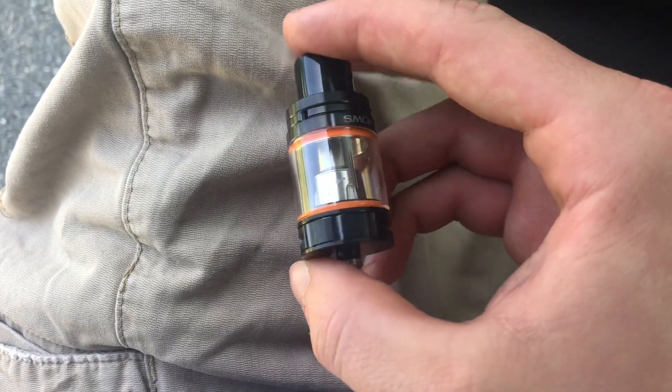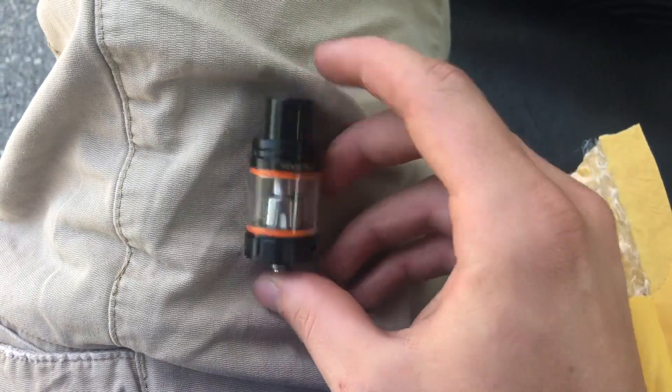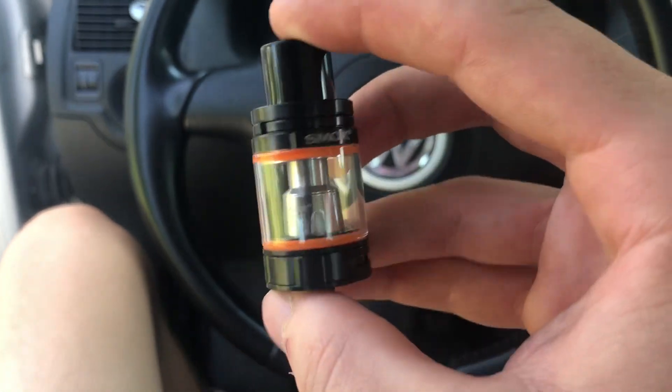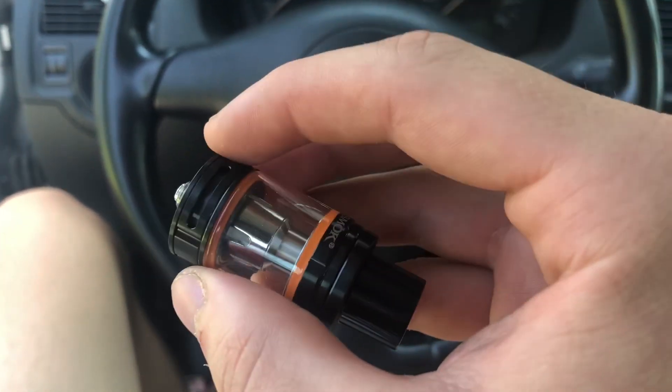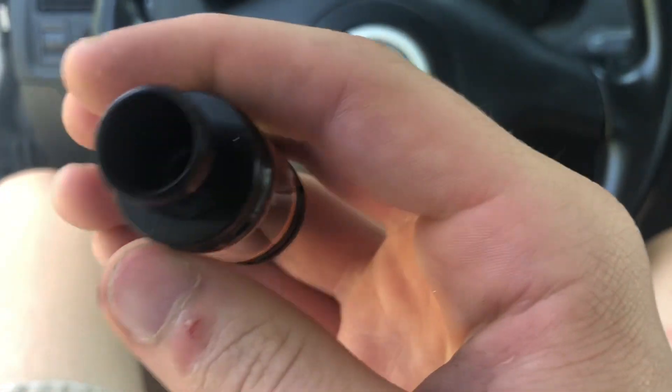Not as big as the Prince tank. If you're familiar with the Prince tank, the Prince tank has like the little bubble glass. It just doesn't look as big as the Prince tank, but it's the same kind of setup — airflow-wise you pop the thing off up here.